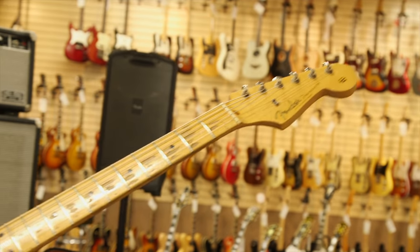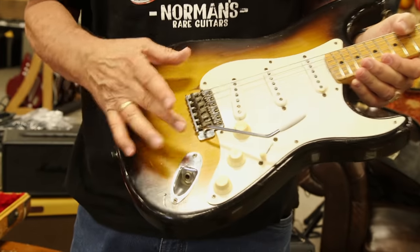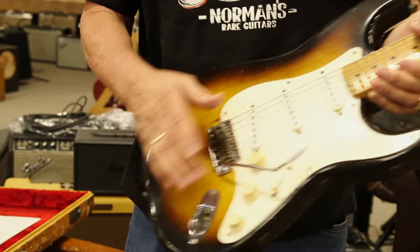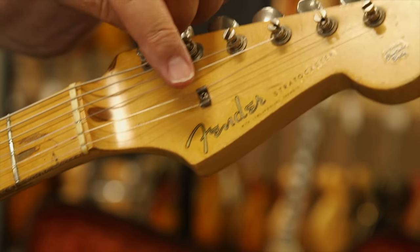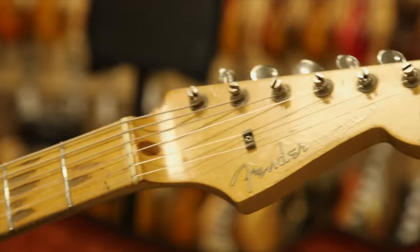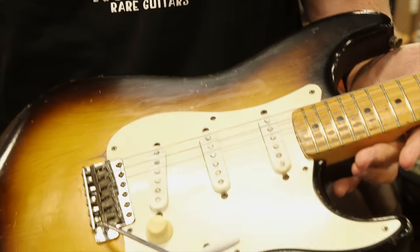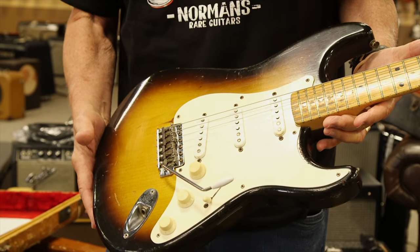There's no real red in the burst. In '58 they introduced the red, and the earlier ones were ash bodies and had a round string retainer. This is when they first started using this type of string tree. It's a pretty cool guitar, and any collector would like it because it is fully original, but it also sounds and plays great.